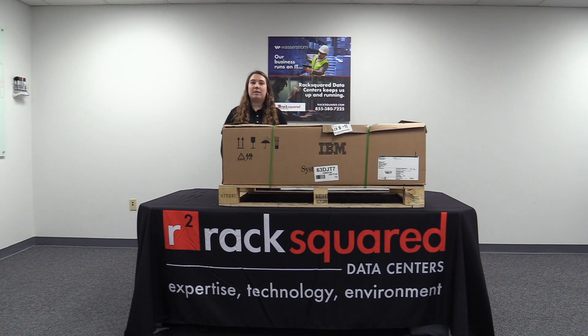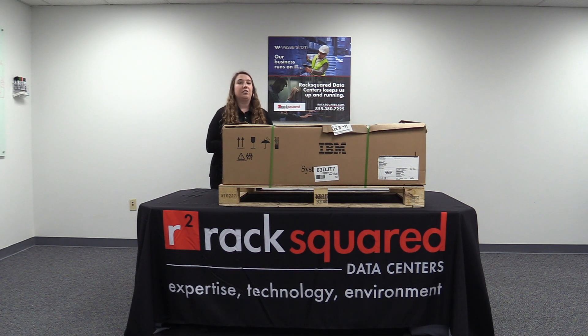Hi, I am Lindsay Weiser, Marketing Manager here at RackSquare Data Centers, and we have a great video for you guys today. We are going to be doing an unboxing of one of our new IBM Power 10s, but I'm going to turn it over to the guys, so stay tuned and you're in for a treat.